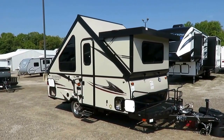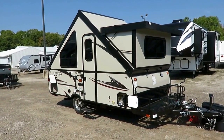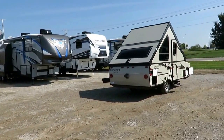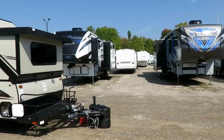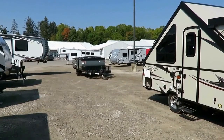We're going to do a three-parter here to show you first the A122BH, and then give you an overview of the entire A122 family, including the A122S with the storage trunk, and then the A122TH, which is the sports package with the front toy hauler deck.